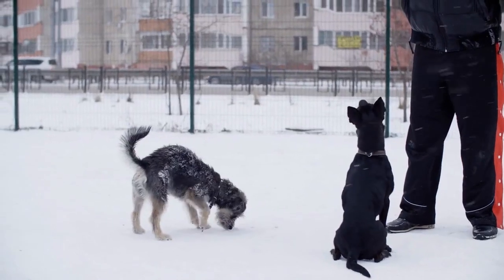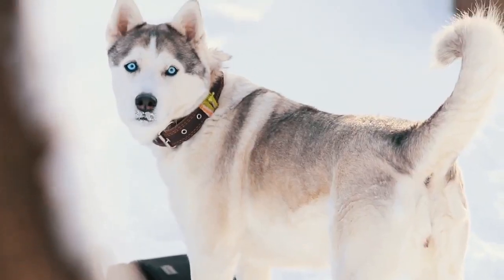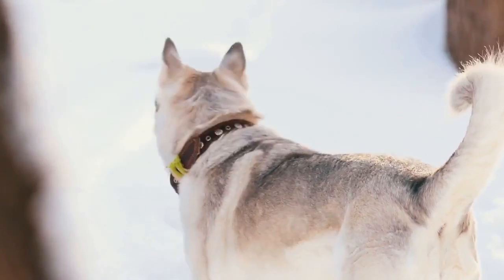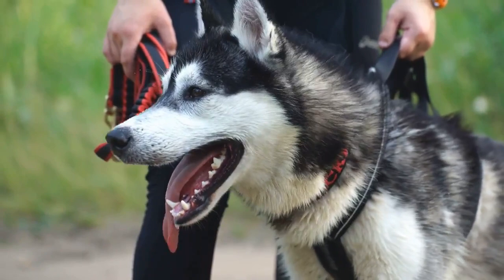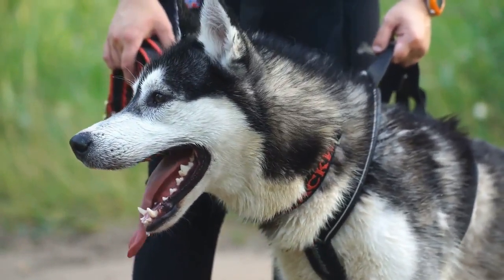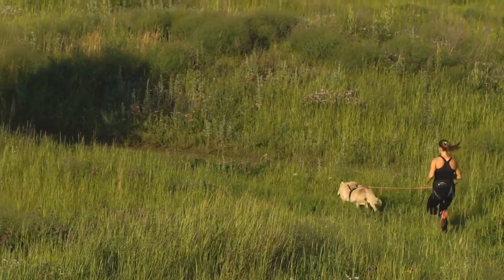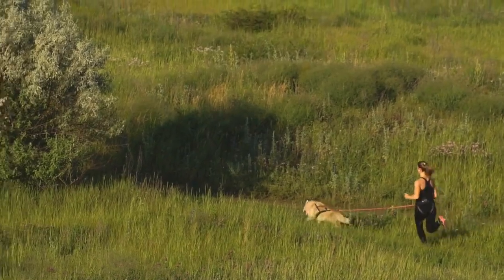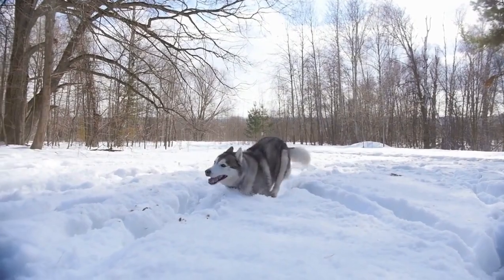For snow dogs, there is no clipping or trimming of the fur required. You should never shave or clip your husky thinking you are helping him stay cool in summer. Once he has shed out his undercoat, his guard hairs are designed to create an air pocket of protection from both the UV rays and heat of the sun. Some huskies may develop skin problems after being shaved, and it is possible for the topcoat and undercoat to grow back unevenly in patches.